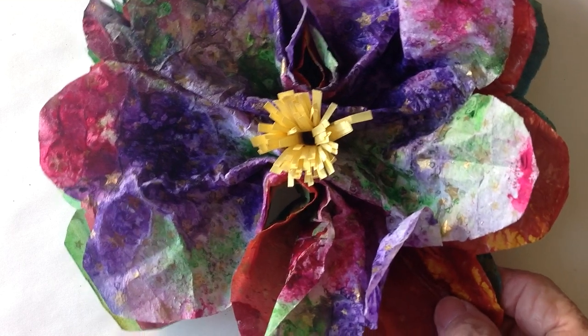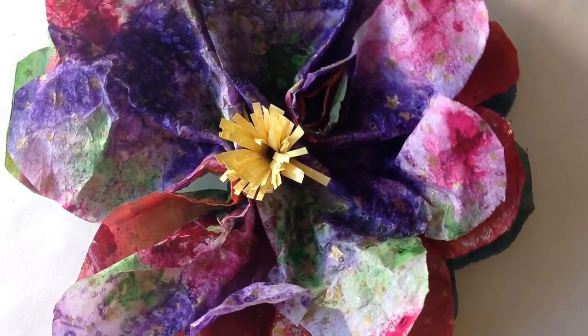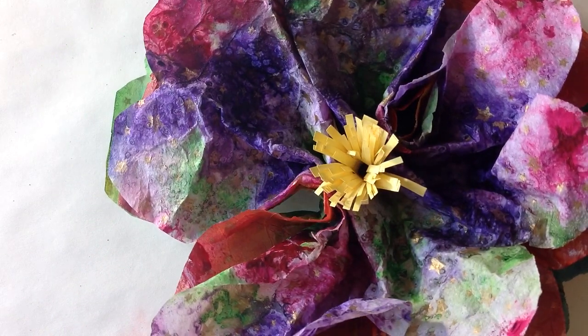That's what ended up happening with those beautiful papers I had. I just wanted to share that with you. Thank you for joining me in my studio, and I'll talk to you later. Have a great day — the sun is out!